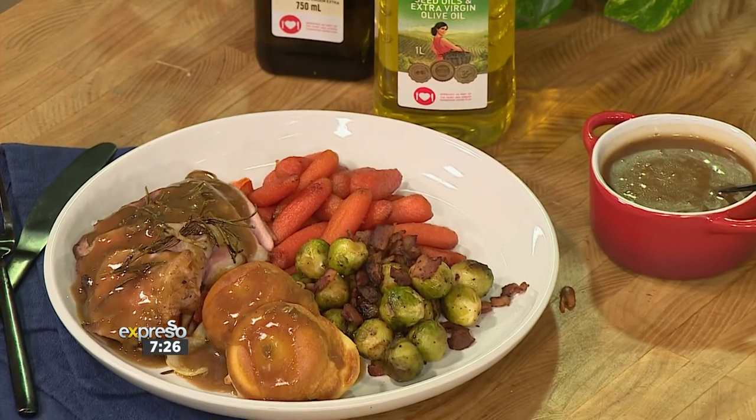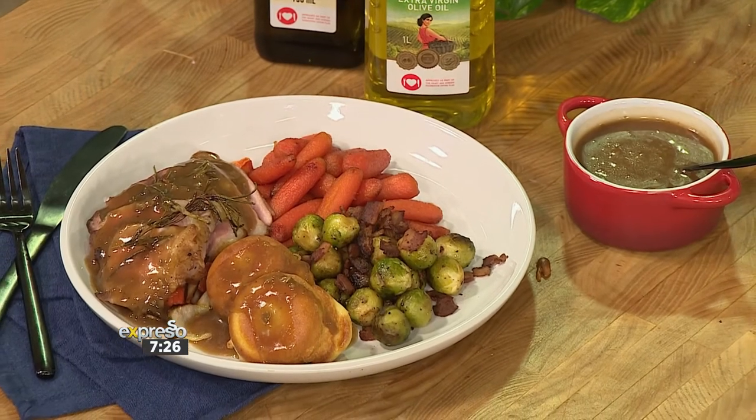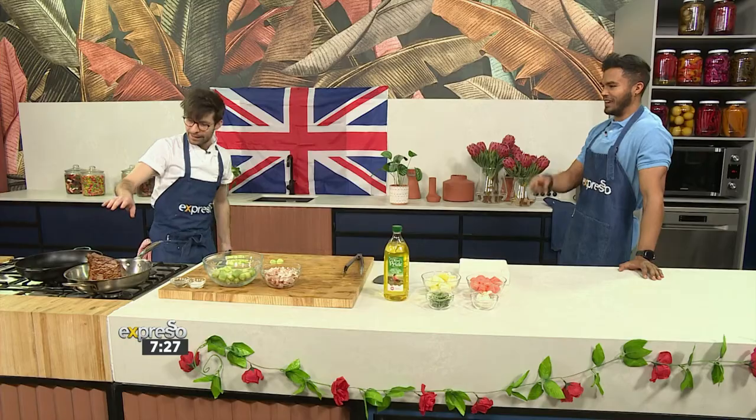So what we've done is we've taken a piece of one kilo side of silverside beef — a family size. This is a classic. They normally use silverside or topside. In South Africa, they like to use sirloin, so you can pick and choose what you like.